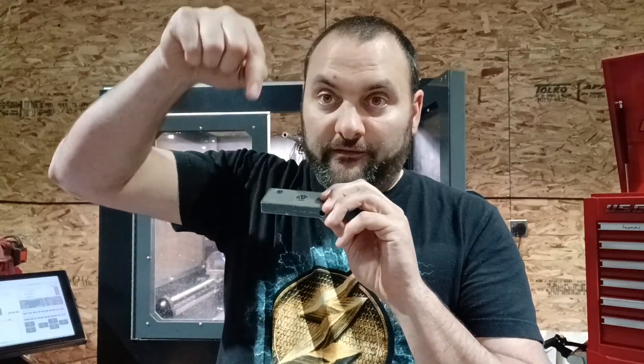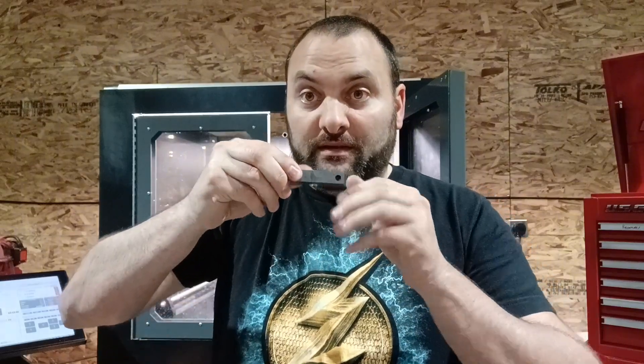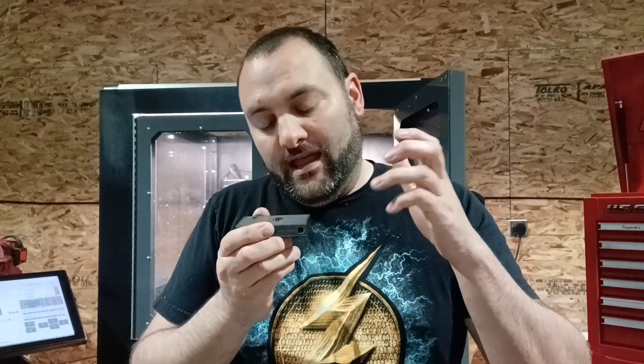The first step to getting rid of this burr is make sure that you finish your boring cycle about 50 to 60 thousandths below the bottom surface. That allows the sharp part of the end mill to clean up the part that was cut with the dull part of the end mill.